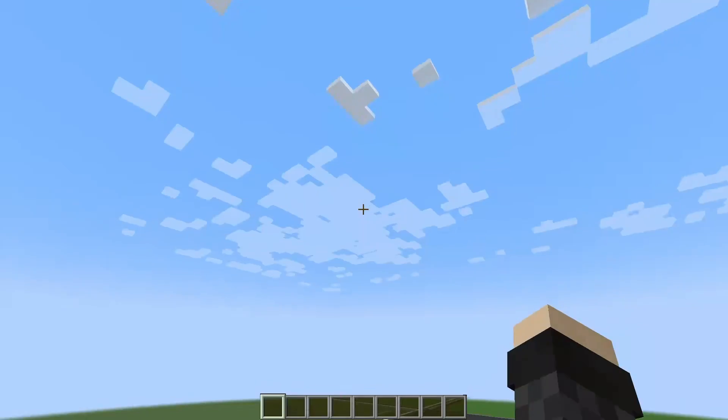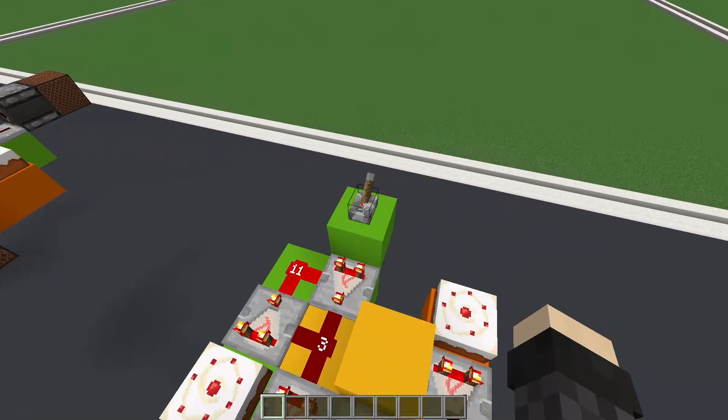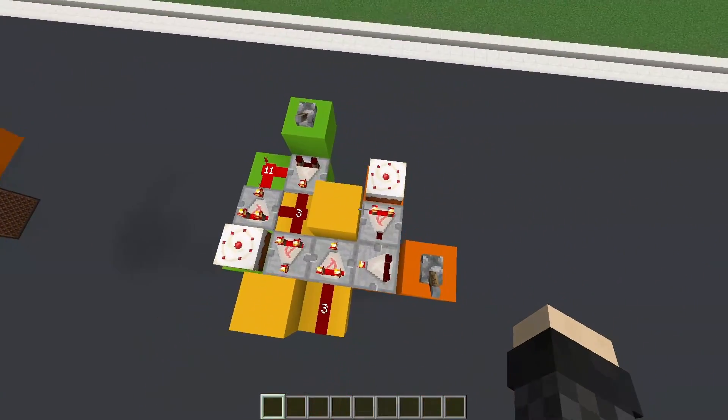Hi folks, welcome back. So I think I'm the first person to build a design like this. What this is, is a memory latch that's able to be incremented and decremented in signal strength. There are probably other designs out there for this kind of thing, but I think this might be the smallest design.